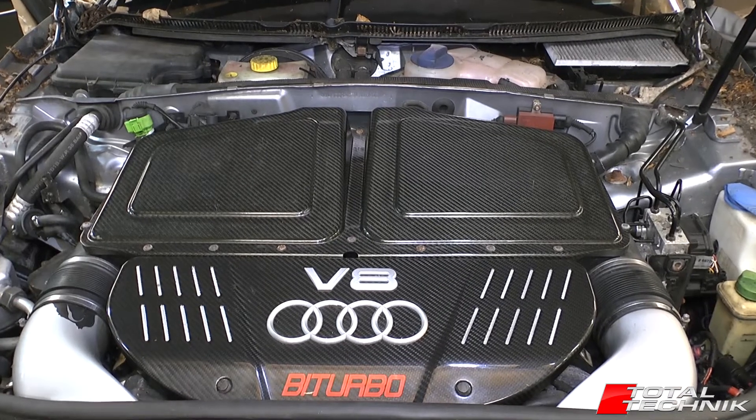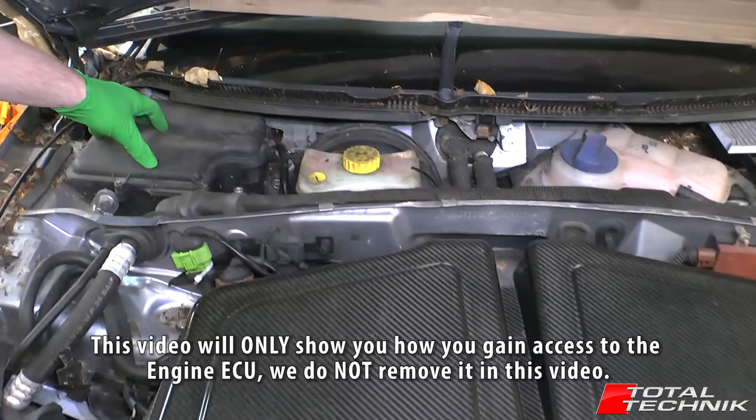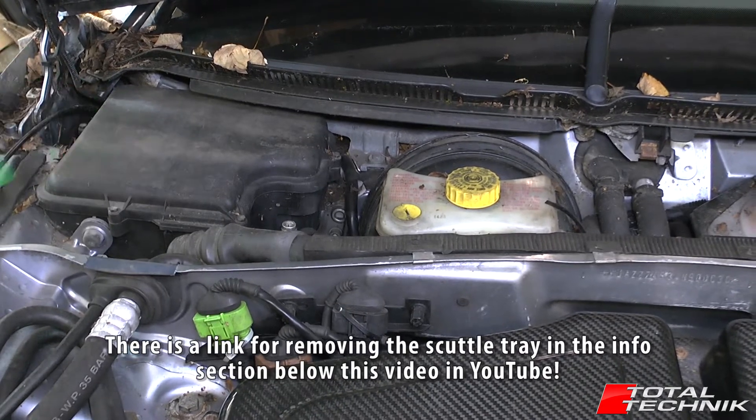I'm going to be showing you today how to access and also how to remove your main engine ECU, which sits in this box towards the rear corner of the engine compartment right here and underneath the scuttle tray. So let's take a look at what's involved.